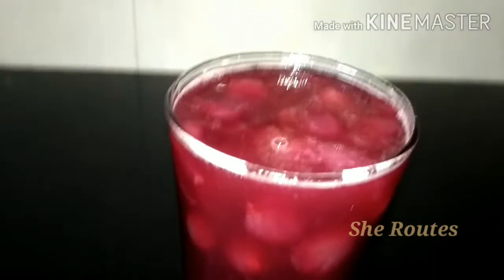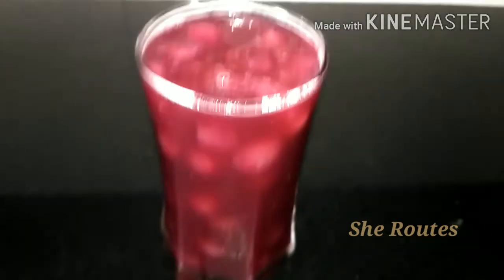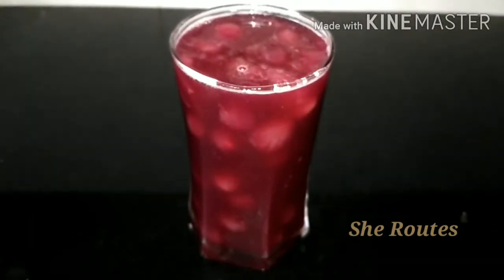Hello, Assalamualaikum, Namaskaram. Welcome to Alla Arkhaman channel. Today I am going to use Arabian Pulpy Grape Juice, which is called Ball Grape Juice.